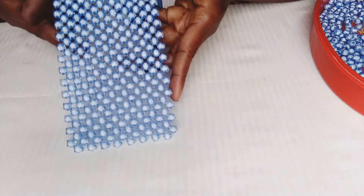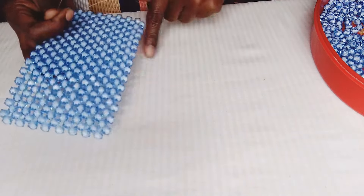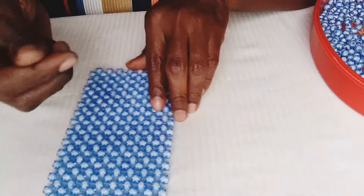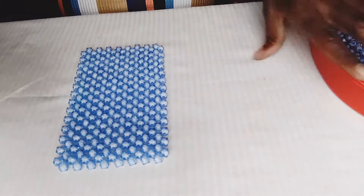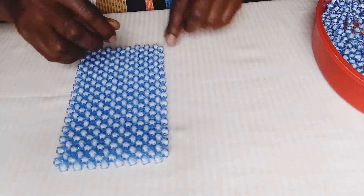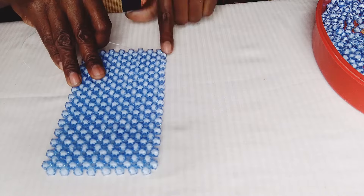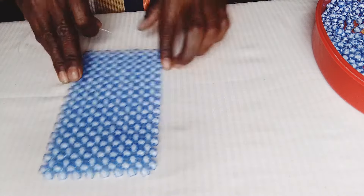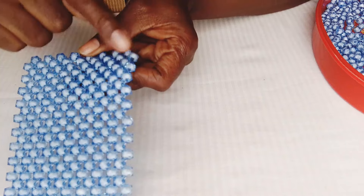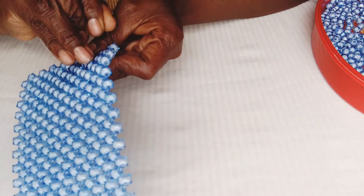Welcome back — my matting is complete, it's 14 by 8: short side 14, long side 8. I'm now taking a new fishing line. Once you get your 14 by 8, take a new fishing line on the long side, skip the first ring, and enter the next one. You want to start shaping the side of the bag.